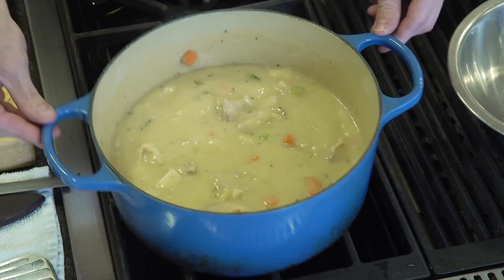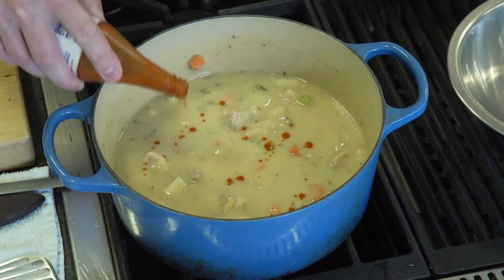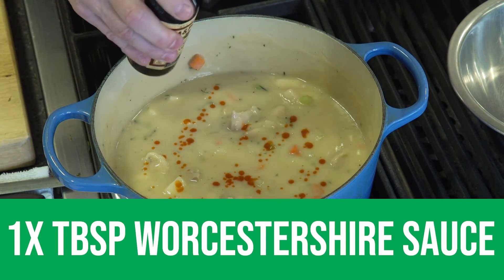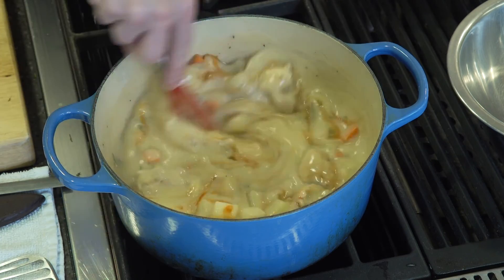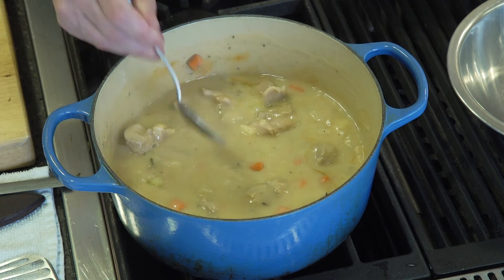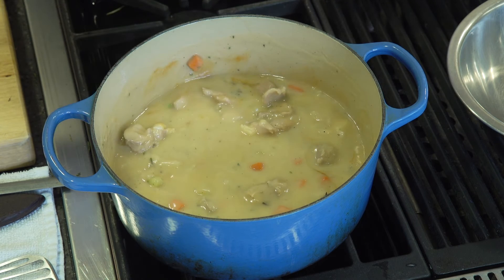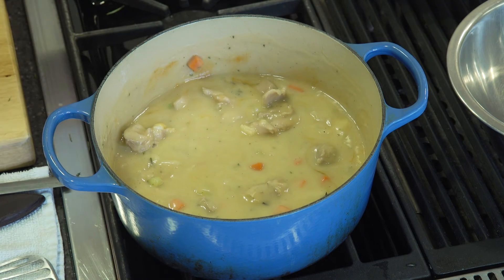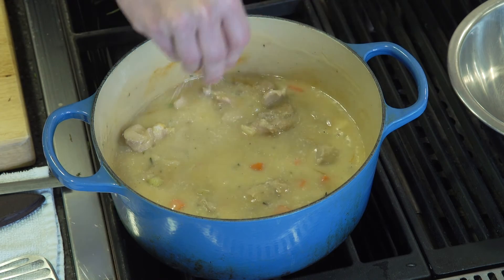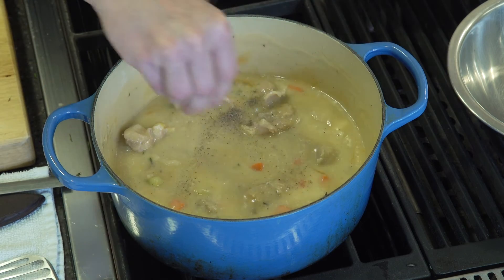This is looking really good. We'll add a little Crystal hot sauce here — add as much as you like — and a little bit of Worcestershire sauce too. Then we're going to taste it, because we always have to taste our food and make sure you have enough salt, pepper, and spice. We'll add a little bit more salt and a little bit more pepper today.